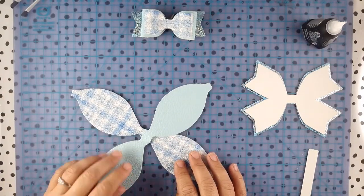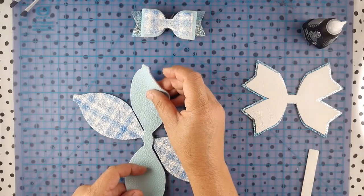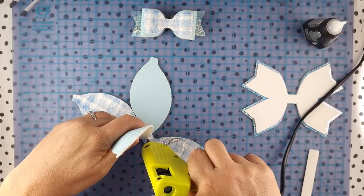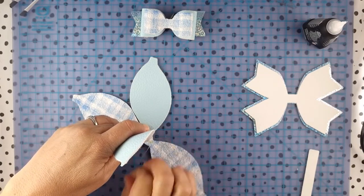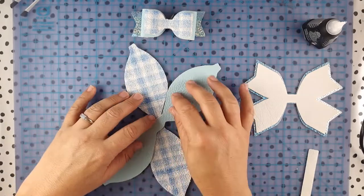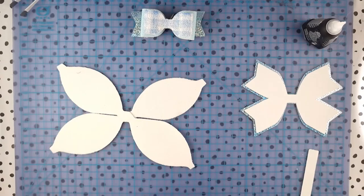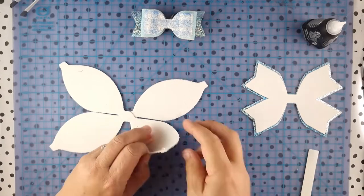This is important — the way that you lay these pieces out, you want to ensure that the straight edge is meeting. See the straight edge there is meeting up. Before you glue in place, just add a touch of glue to the middle to hold those two pieces together, and you're creating your windmill or pinwheel shape.